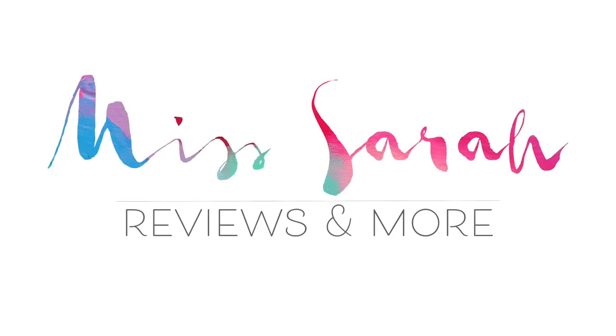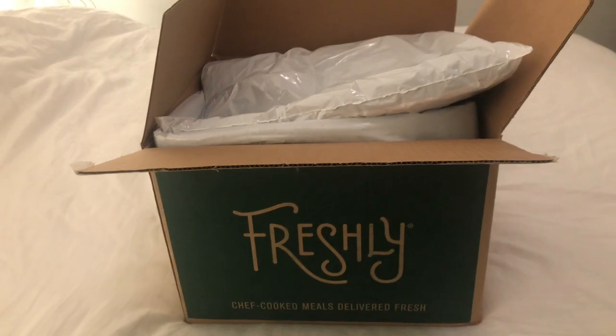That is what I'm going to be doing in today's video. As always, I'm just going to share my own thoughts — if I like certain ones or I don't like them, I will share that with you guys. Let's get into the box.